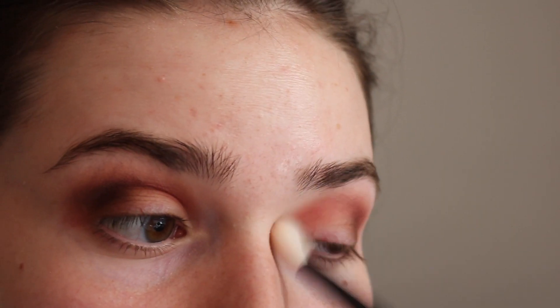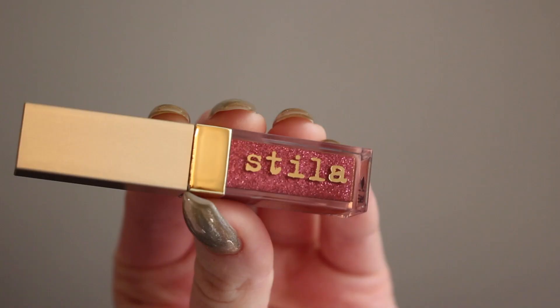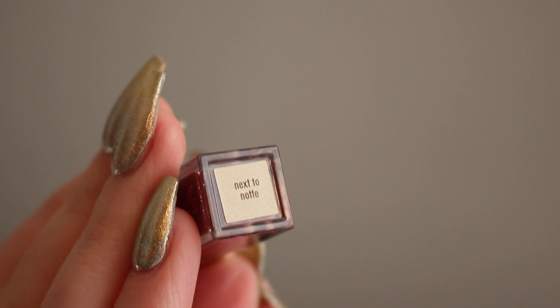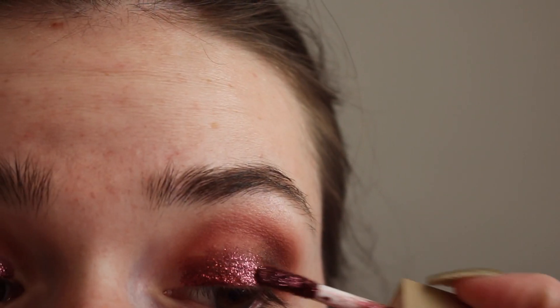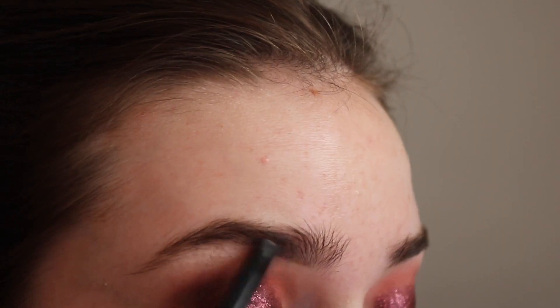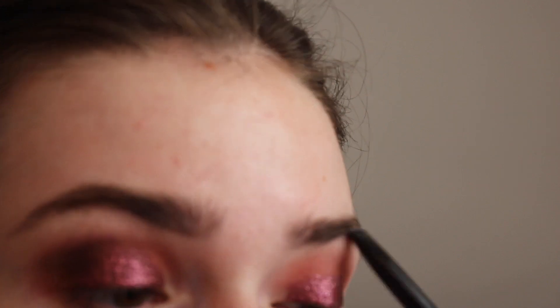And then I'm just taking a clean blending brush, going over everything. I'm taking the highlight shade on my brow bone. And then this glitter is from Stila — it's a really nice cranberry pink, pinky red kind of color. So I'm just applying that to my lid, and then letting it dry without blinking a lot, so it doesn't crease or anything.